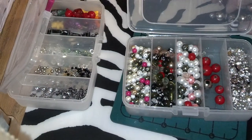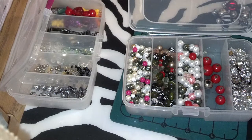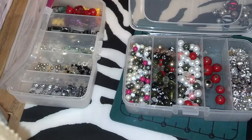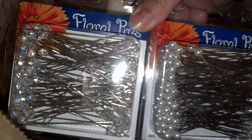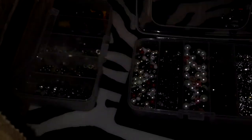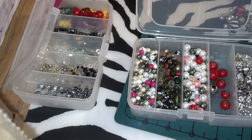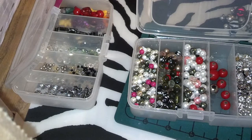I had a hard time finding the pins here where I live, and we had a family emergency, so we had to go to North Carolina. While we were there, I found a Joann's and they had two different types of stick pins, so I bought all they had. I was just in a stick pin swap and was freaking out because I couldn't find any, but I used those and got them finished.